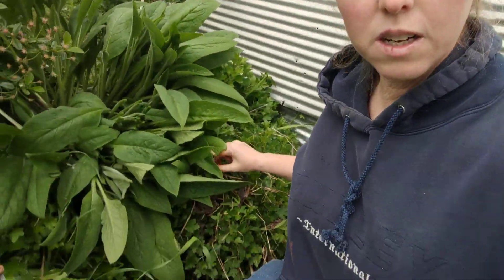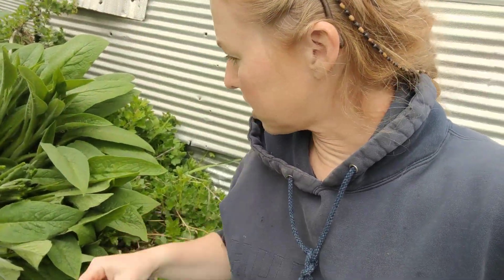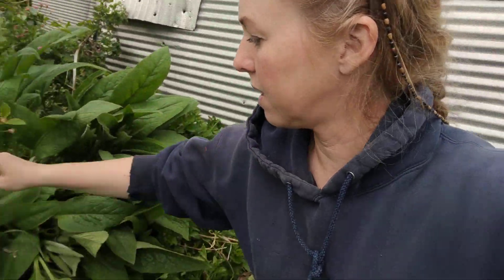You will also see some dead things in here. If you do not clip it back in winter, it just turns brown and you will have to come in and clean that out. So I think it's easier to do it while it's green.